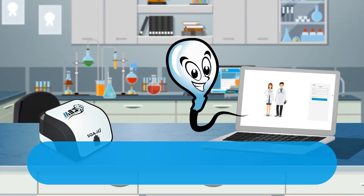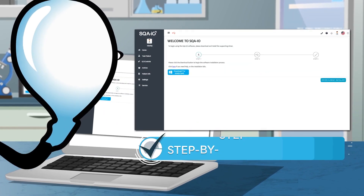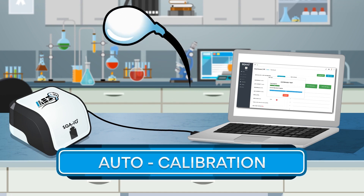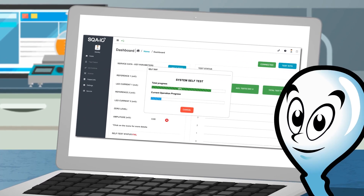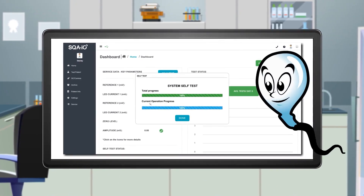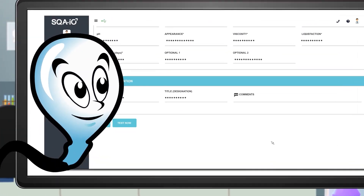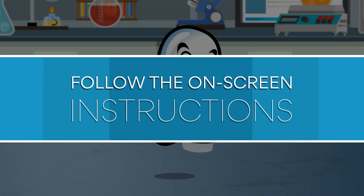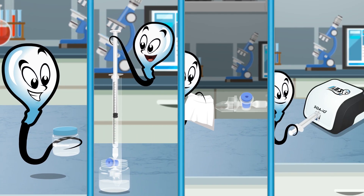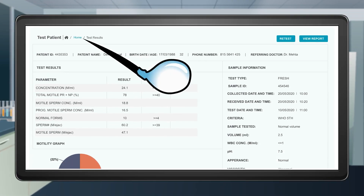After purchasing your system, visit sqaio.com to create an account. Then follow the step-by-step instructions to connect your device. The system will perform an auto-calibration and self-test each day of use — no calibration is required by the user. To start testing, choose Test Patient from the main menu and enter your sample information. Click Test Now, then follow the on-screen instructions to mix the sample and load the testing capillary. Insert the sample when prompted to begin the analysis.